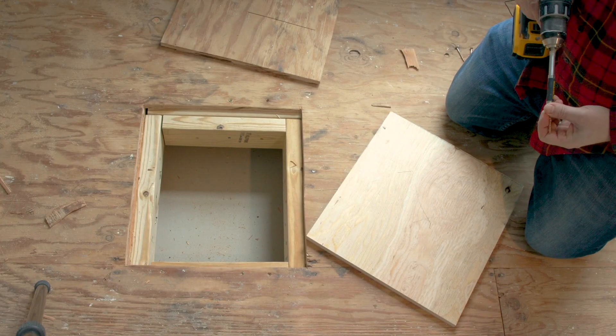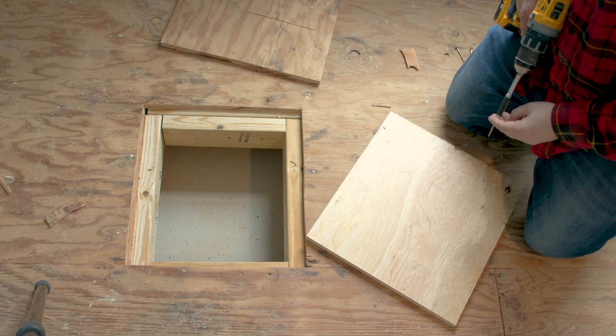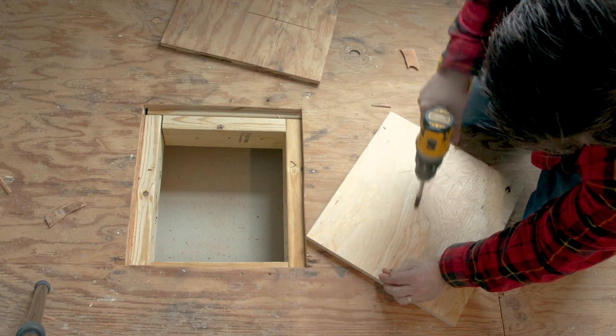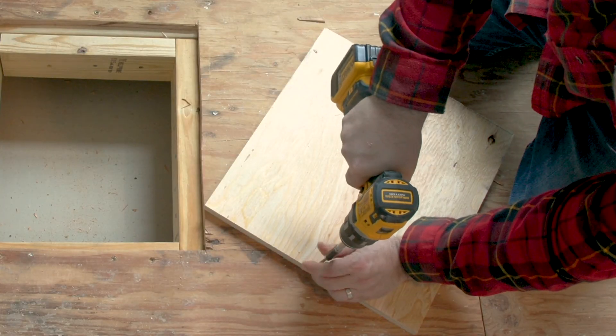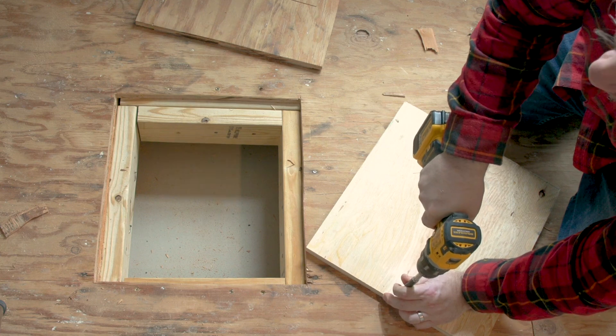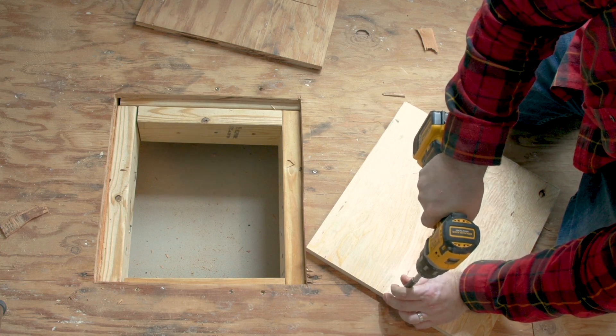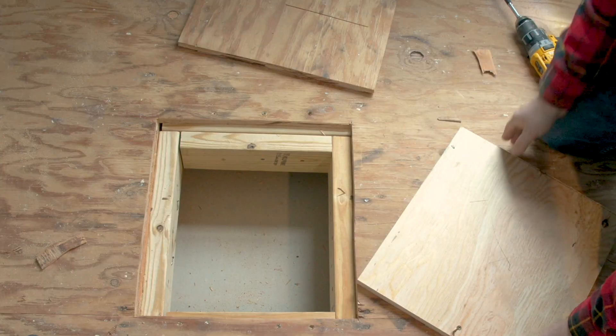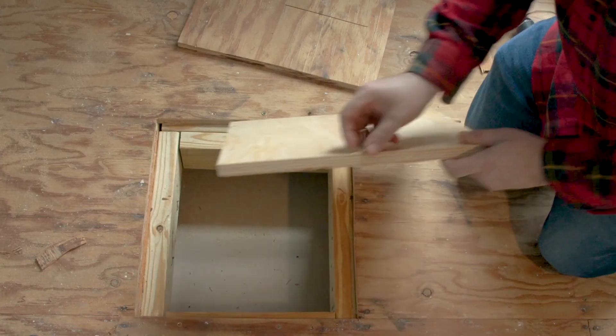So now I'm going to dry fit this piece of board in. But before I do that I'm going to put a screw in — I'm going to need to put these in anyway to secure it down, but having one partially started right now will give me something to use to pull it out if the fit is a little tight. Okay, now I'll just dry fit this in.